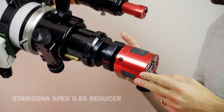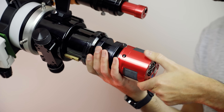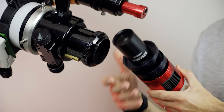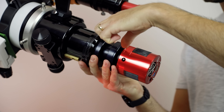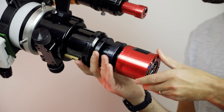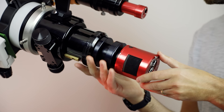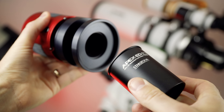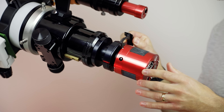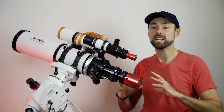Here's a look at the Starozona Apex 0.65 reducer-flattener. It threads directly to the two-inch focuser on the Esprit 100 and sits inside the focus drawtube, so it doesn't add extra length. It has a 30mm image circle and threads nicely to the imaging train. It requires 58mm of back focus for my refractor at 550mm, bringing it down to about 350mm at f/3.6 — astrograph territory. This is the L version designed for refractors over 500mm. I found my back focus using spacers, and the filter drawer slides right in, followed by the ASI camera.